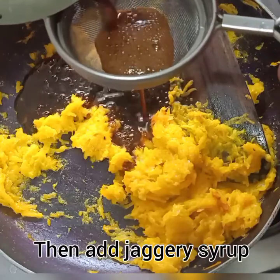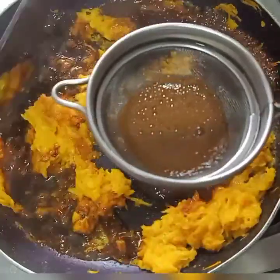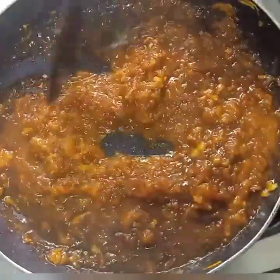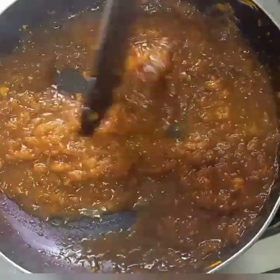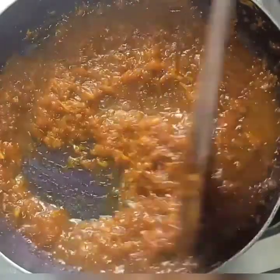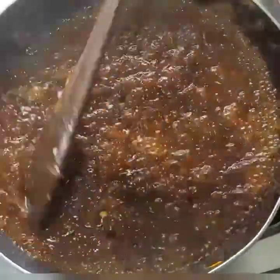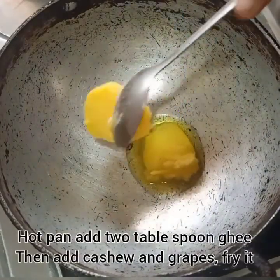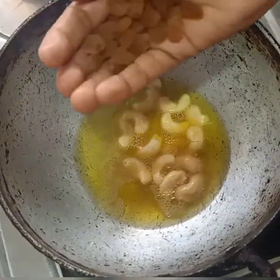I fry it for 30 ml. I am going to dry it now. Put 1 tsp and mix it again. Prepare for the dry ingredients. 1 tbsp, 2 tbsp of the pan. I'm going to fry it for the first time.